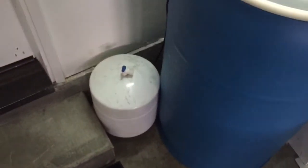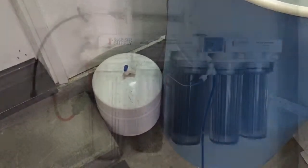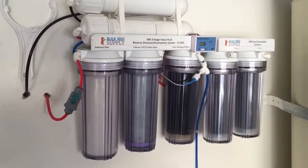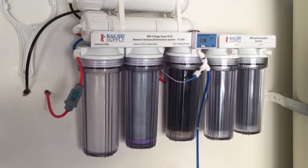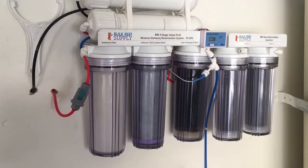Then we've got this tank, which I'm going to use as the storage unit for storing water for the refrigerator. One of the first steps is going to be physically mounting the parts, so start mounting the DI canisters, trying to lay it out so that everything's accessible.